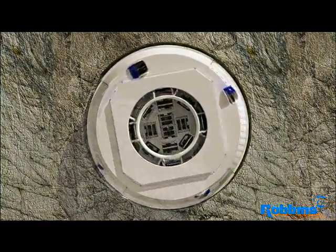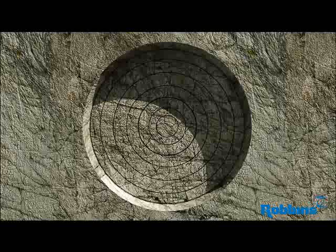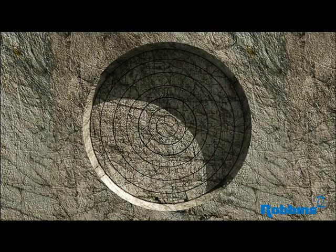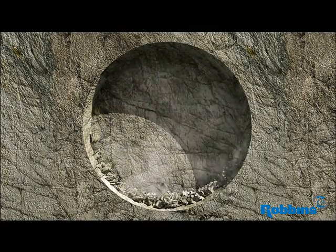The cutters roll in concentric circles. As the force on the cutter head increases, the rock beneath each cutter is crushed and fractured. Eventually, these fractures meet and rock chips or muck break away from the tunnel face. This process is known as curve cutting.